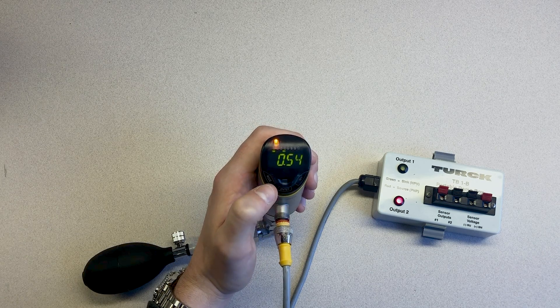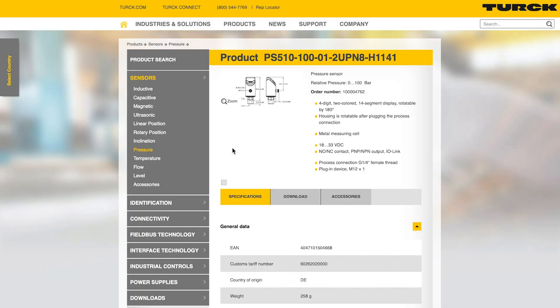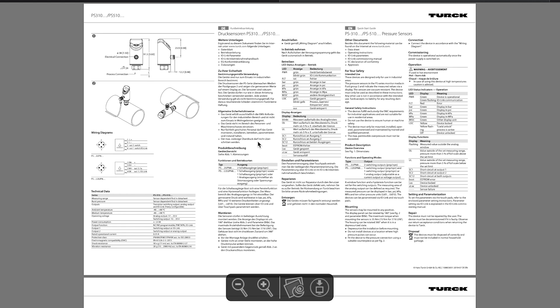Let me show you how easy it is to program a PS Plus using the capacitive touchpads. Before starting, it is helpful to review the instruction leaflet for the PS Plus to understand how to navigate the settings. You can find the link to the instruction leaflet in the description below.